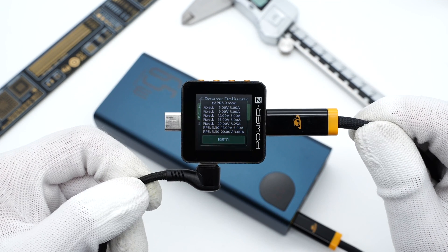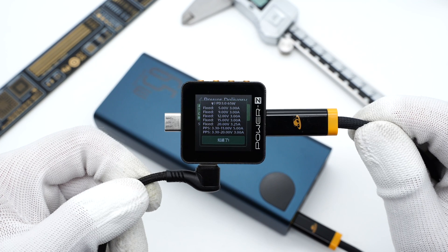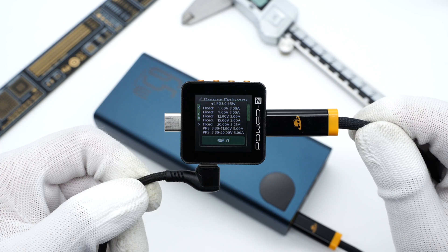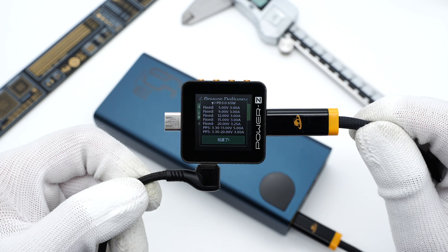It also supports five fixed PDO voltages: 5V 3A, 9V 3A, 12V 3A, 15V 3A, and 20V 3.25A.